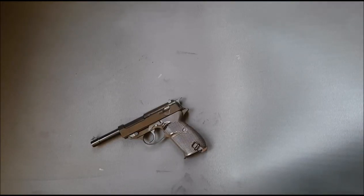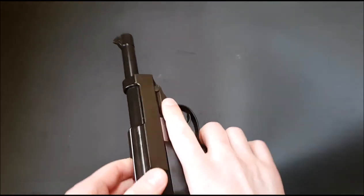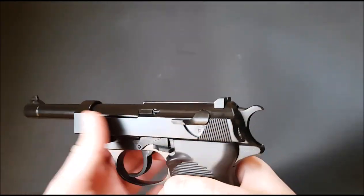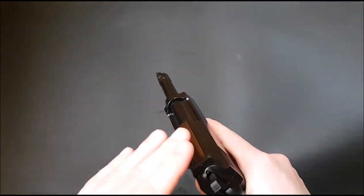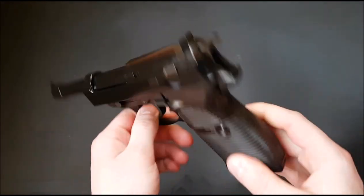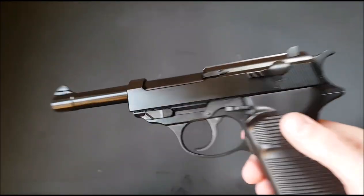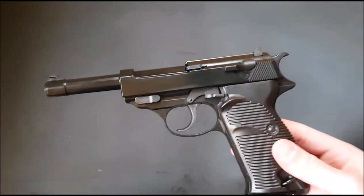Accuracy is also pretty decent. I haven't been able to shoot this a whole lot, but it's good enough. I think the majority of people going to use this will be perfectly happy with how it shoots — it's certainly better than the Marushin.